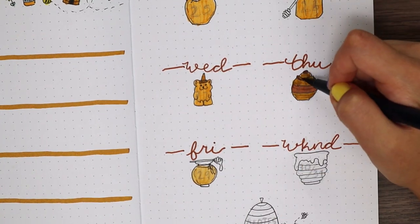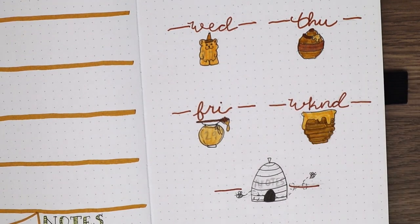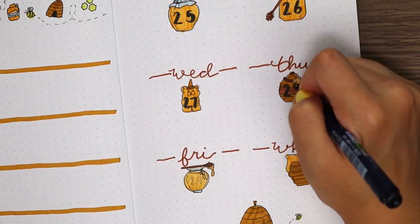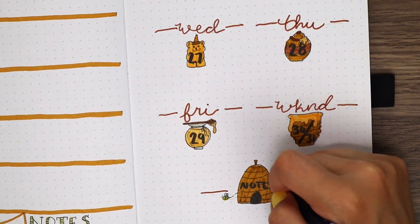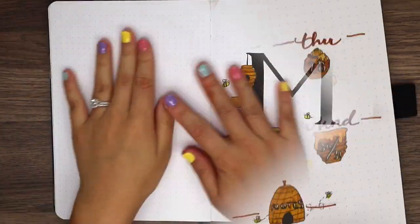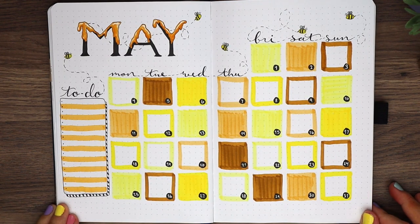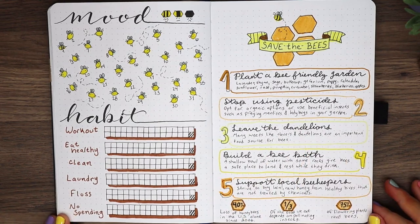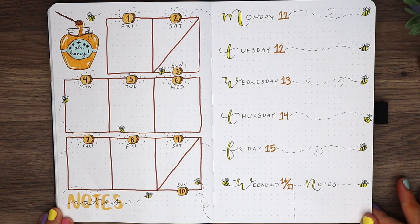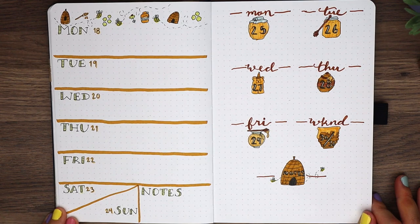And that is it for my May Plan With Me! I am so happy with how this month turned out, and I really hope you all liked it and got some inspiration on how to make your gardens a little more bee-friendly. If you have any other tips and tricks, please let us know down below so we can all do our parts in saving the honeybees. At the end I'll be showcasing some amazing recreations of my past spreads, so thank you so much for the tag! If you decide to recreate any of these spreads, please tag me on Instagram at afcxx3 to be featured in my next video. Please stay safe and healthy, and I will see you all next time! Bye!